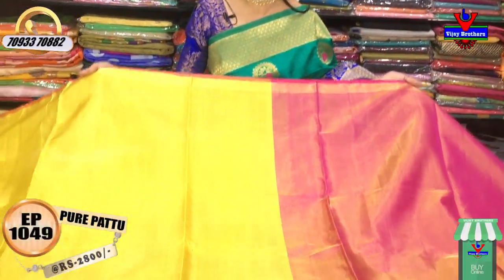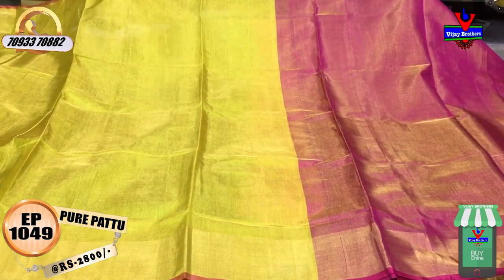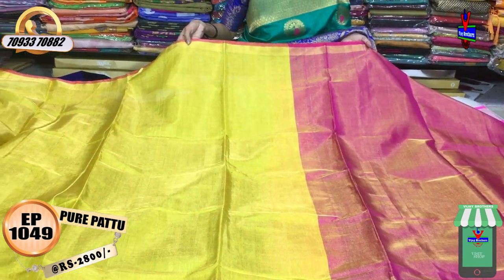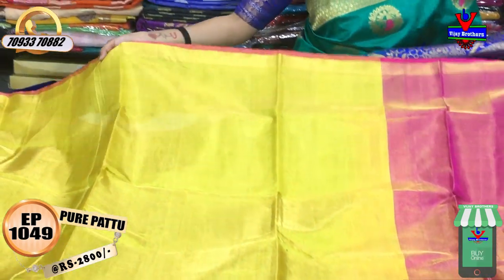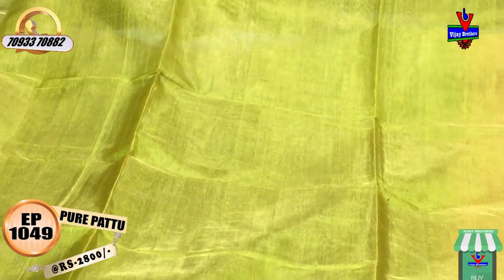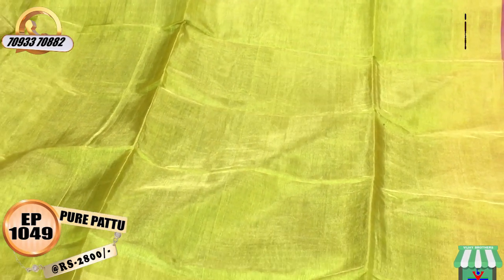This is a pink color saree with a blouse. The pink color border is 1 inch gold color border. This is a tissue mix in the same color as well. The cost is $2.99.